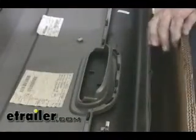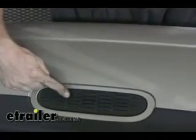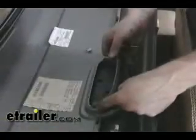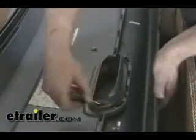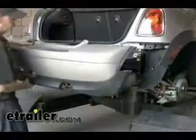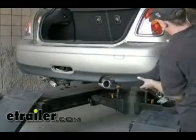Before we put the bumper cover back into place, we're going to show you that this center section has to be removed in order to use the drawbar and the hitch. It's pretty simple — there are two little clips here and here. When you push those in using a screwdriver, you can pop off the center section. At this point, we can go ahead and start reassembly of the bumper cover itself.